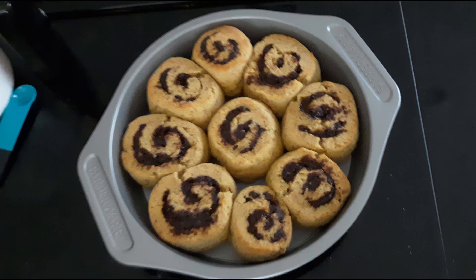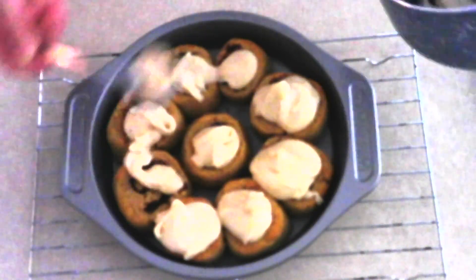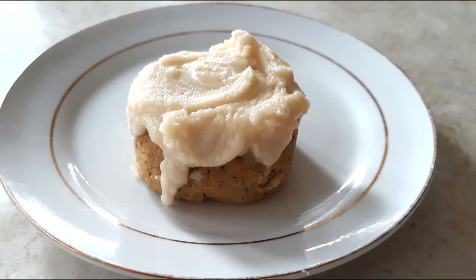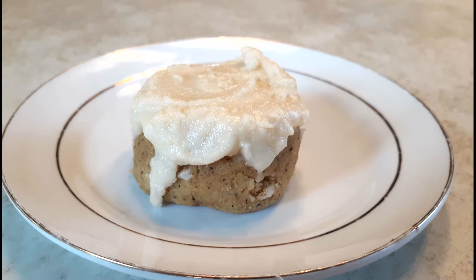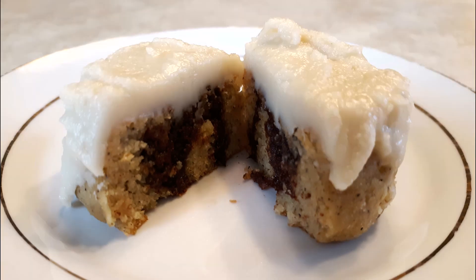Once the powdered swerve is fully dissolved, remove the cinnamon rolls from the oven. They'll still be a little soft but will firm up as they cool. Allow them to cool for a couple of minutes, then spoon the warm icing onto the warm cinnamon rolls and use your spoon to evenly spread it over the top. You can serve them immediately or allow them to cool completely and store in an airtight container in the refrigerator for up to five days. To reheat, microwave for about 10 seconds.